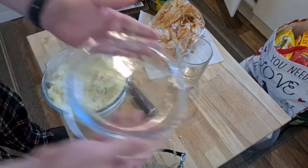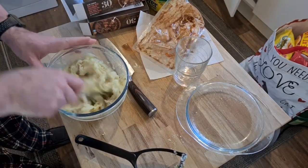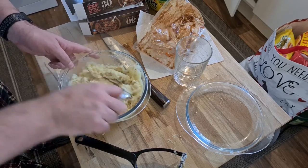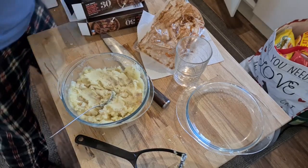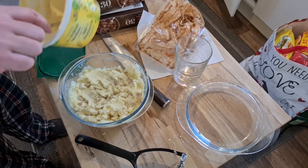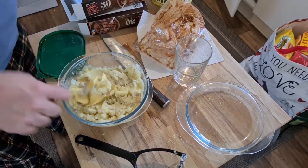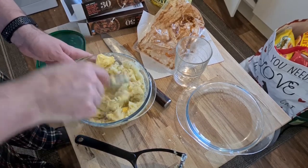Has the mashed potato improved in consistency? Oh yeah, much better — with only two more minutes. The rest is going in there. Let's mix that in. Grate a little bit of cheese on top, and then that goes in the oven too.